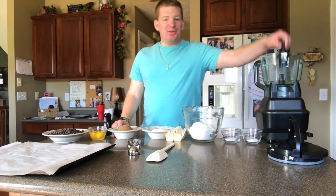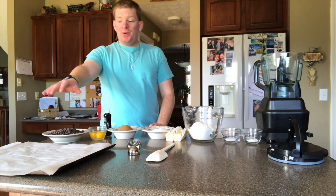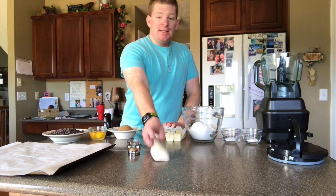You'll need a mixer — I'm using a Ninja with a cookie attachment. You'll also need a baking sheet with parchment paper, a cookie scoop, and a spatula.